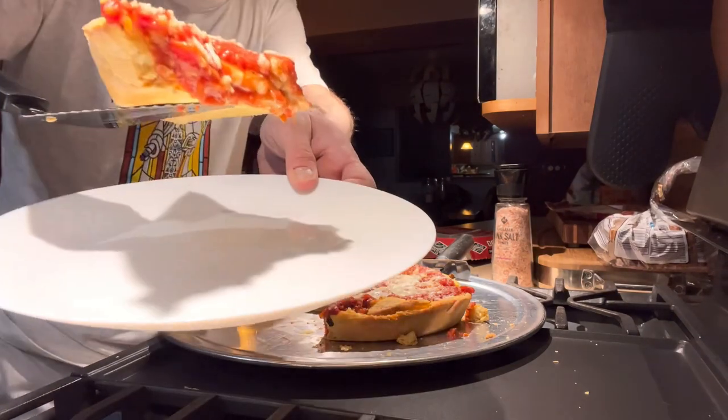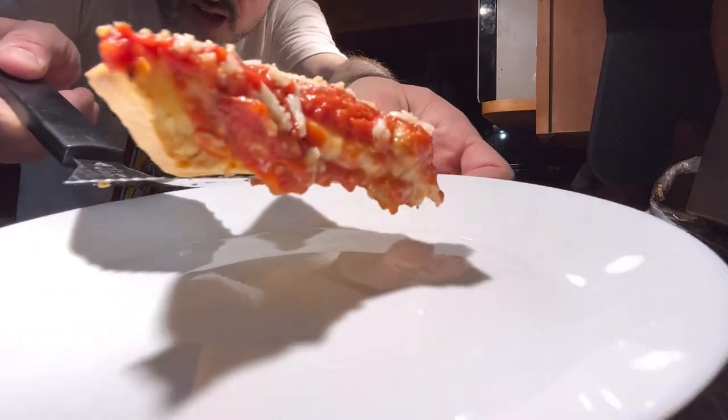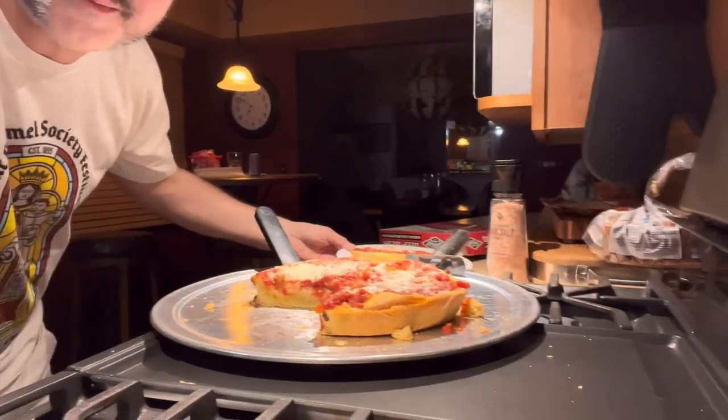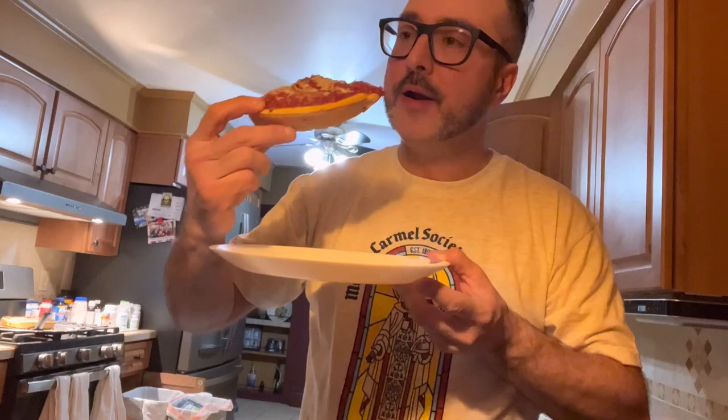Not as ooey and gooey as the picture. Let's have a taste. Now we got the moment of truth, the taste test. I wonder how hot this is. That's really cheesy. I didn't get any pepperoni or sausage in that bite. Oh, that's sausage and it's good.